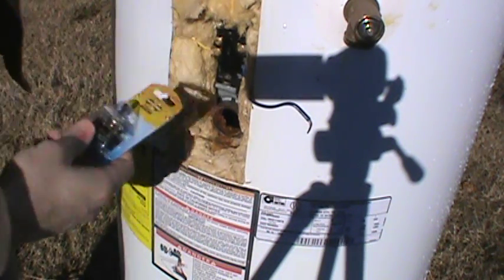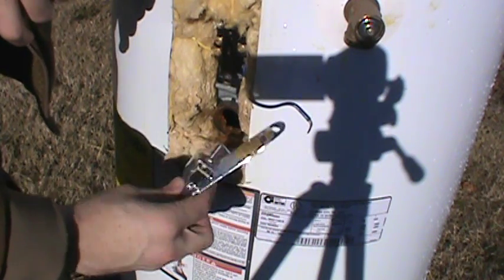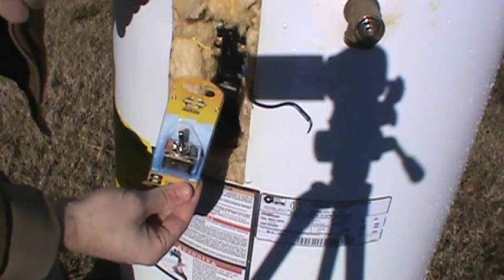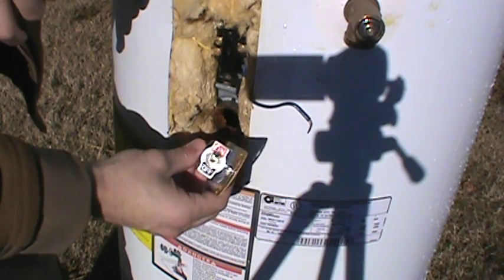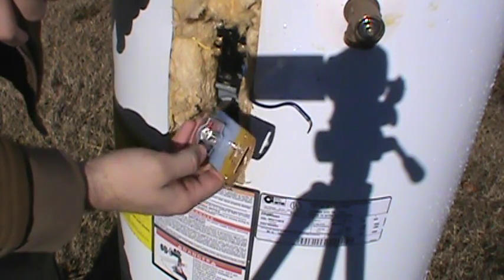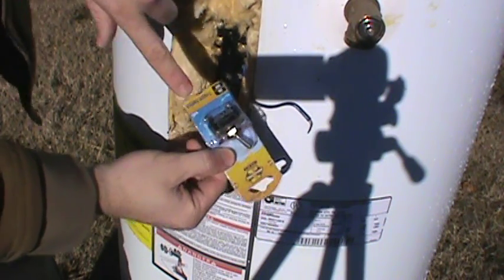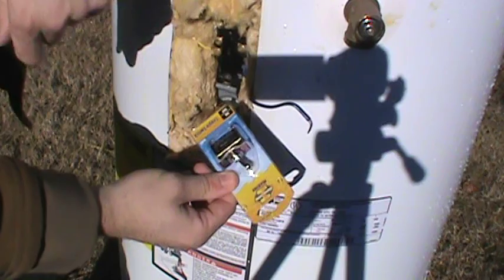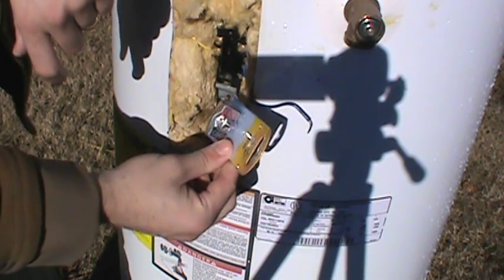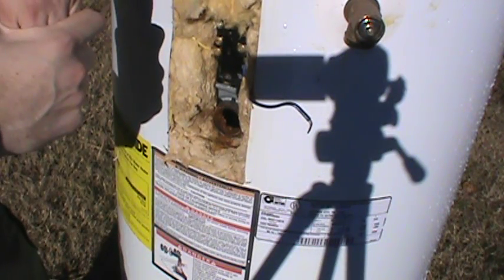If you want to run the other element direct off of a battery bank, I would encourage you to get a marine switch, being that this is going to be around a water application. Mount the switch somewhere nearby the water heater so that if you want the unit turned off you're not constantly drawing from the battery bank. You can select it on or off — just connect your hot lead on one side and out on the other and take the common straight to it. Now I'm going to show you some wiring diagrams on the screen.